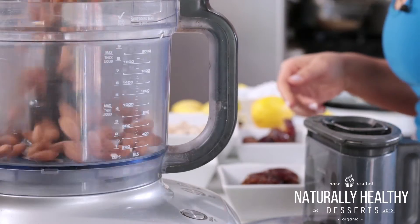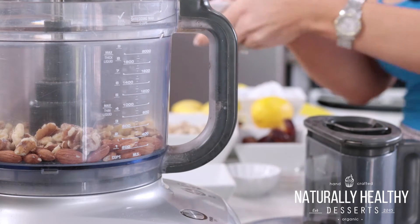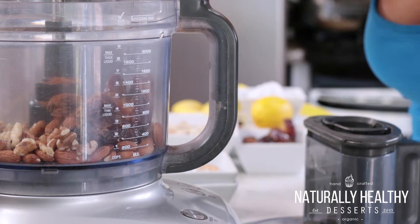So let's start by making the crust first. We're going to start by adding in half a cup of almonds, a quarter cup of walnuts, about six pitted medjool dates, a teaspoon of cinnamon, and then just a little pinch of salt. And now we're going to go ahead and blend.